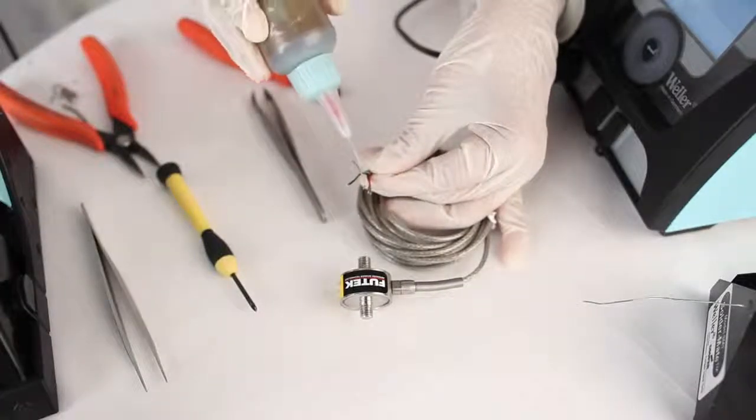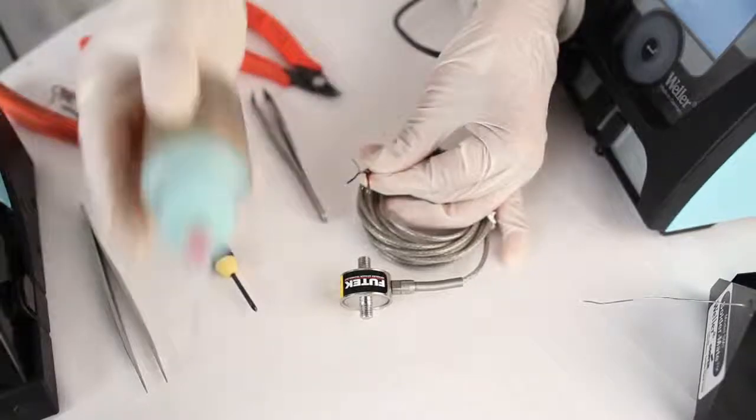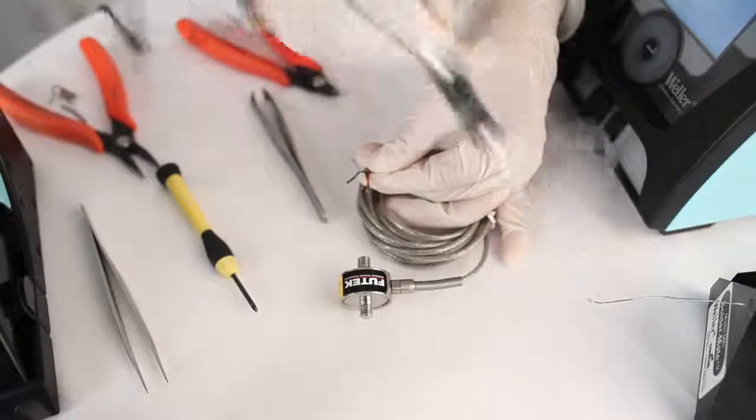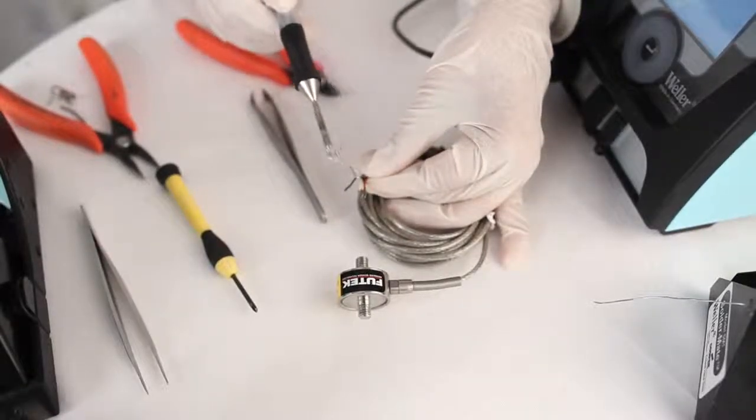In our particular example, we're going to go ahead and cut off the shielding that's included on our sensor cable. To do this, I'm going to apply a little bit of solder at the base of the shielding, so that when I clip it, I'm not left with any stray wires.